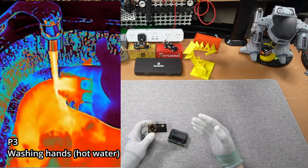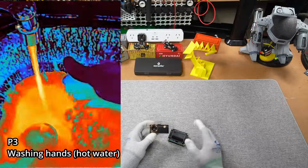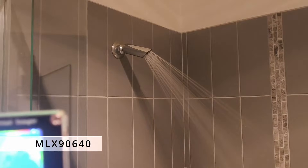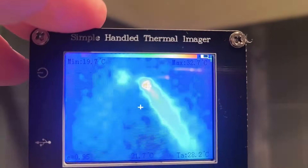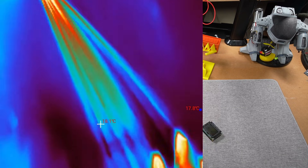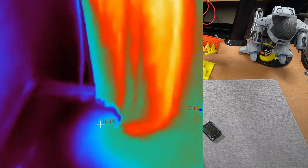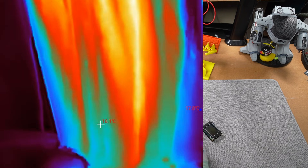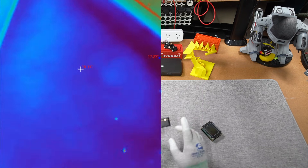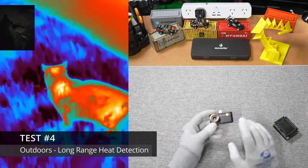I fixed my shower leak from the last video, but we can still see how well they identify temperature changes in a bathroom setting with hot water. The MLX gives more blobs — it really seems to only work within three to five inches of the lens. The P3 produces a beautiful image as expected, and yes, it could also detect splashes of water on the tiles, just like the Thor did.